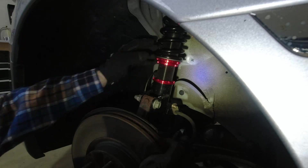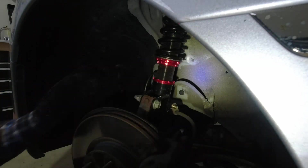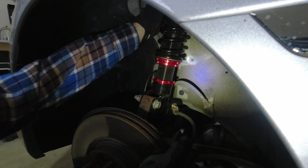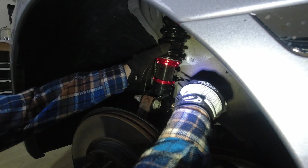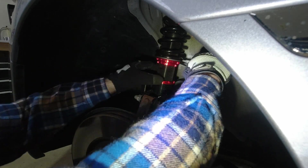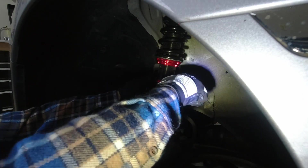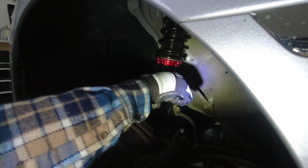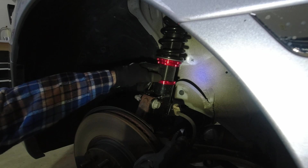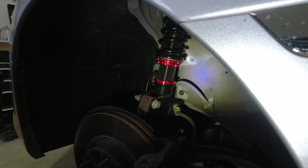Before winter gets here I'm going to try to get some shock boots to cover this from the salt and such — we'll see how that goes. Now I'm just going to tighten it down. The spring washer helps keep that secure without going crazy on it.